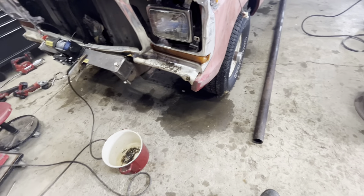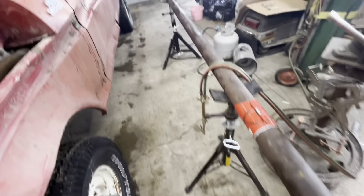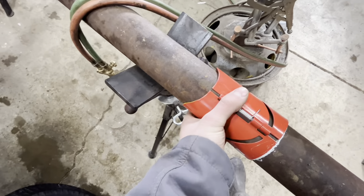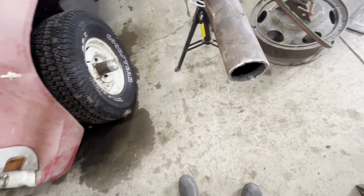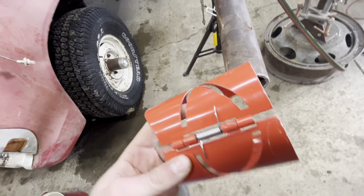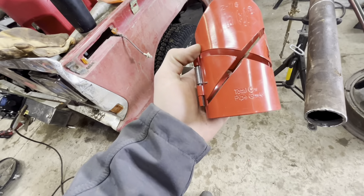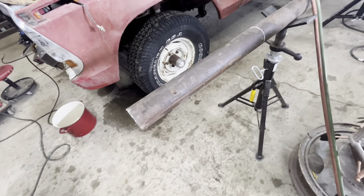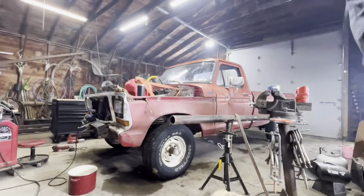Now we got our pipe up on these pipe stands. These things are awesome - we got it marked out. I recommend these things when you work with pipe of any shape or size. Pipe is usually circle but these things are just awesome, you cannot go wrong with one of these. So I guess now all that's left to do is cut these and then weld them up.